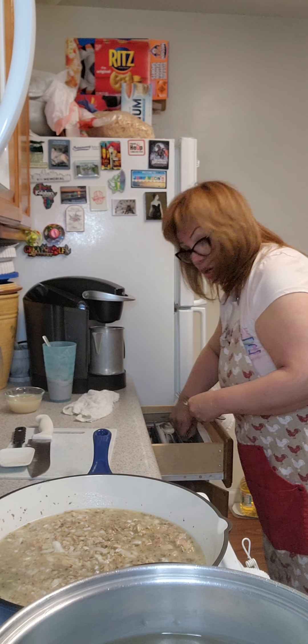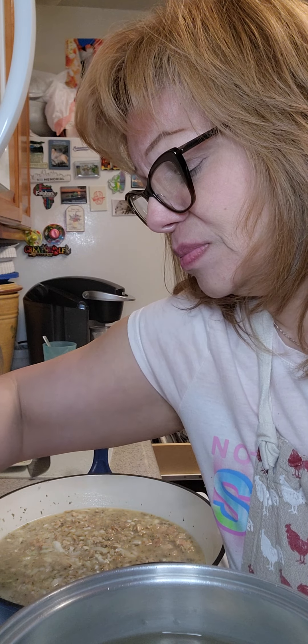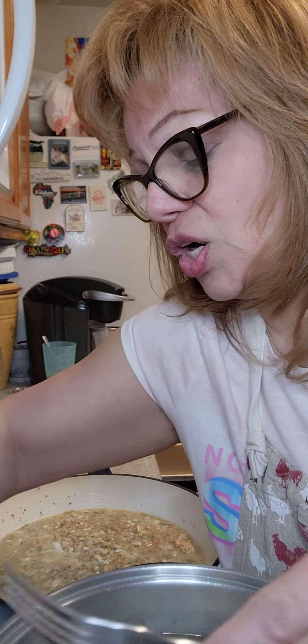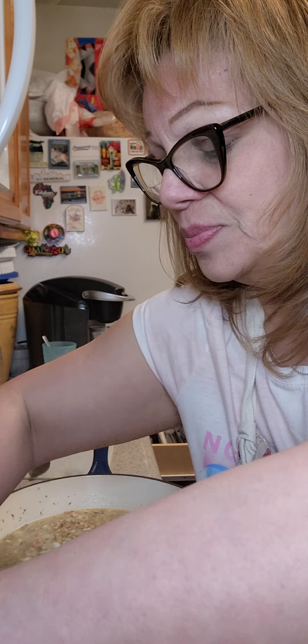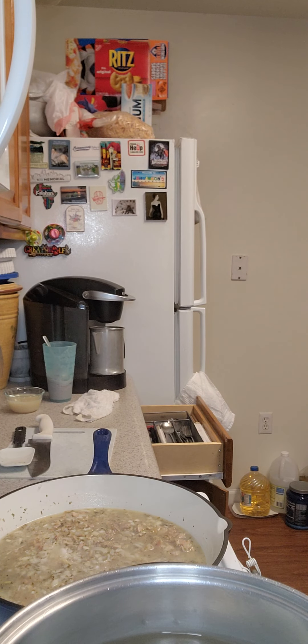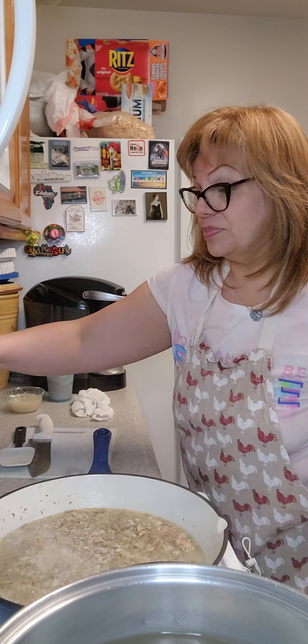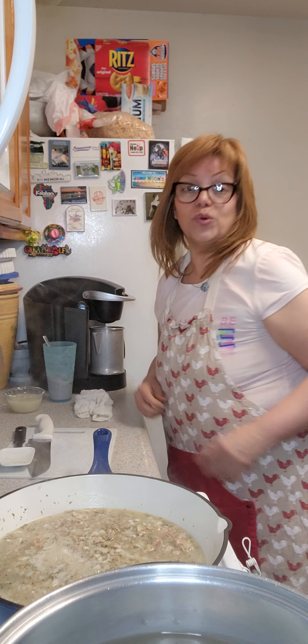I'm just going to stop and flip my chicken over. Like I said, it's Good Friday and I'm making two separate meals. In this household, some of us eat seafood and some of us don't.